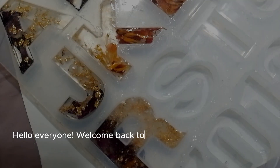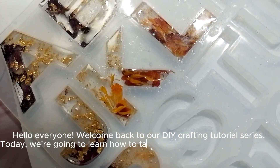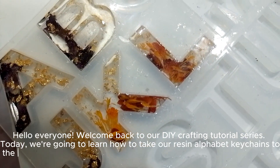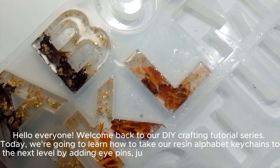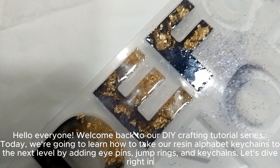Hello everyone, welcome back to our DIY crafting tutorial series. Today, we're going to learn how to take our resin alphabet keychains to the next level by adding eye pins, jump rings, and keychains. Let's dive right in.